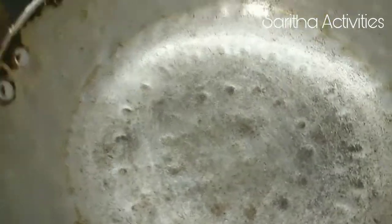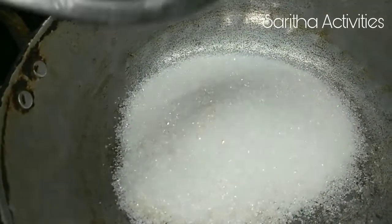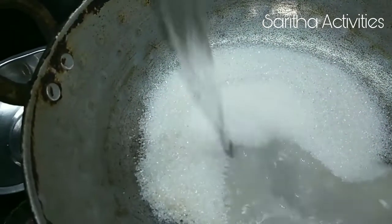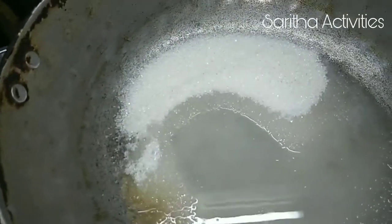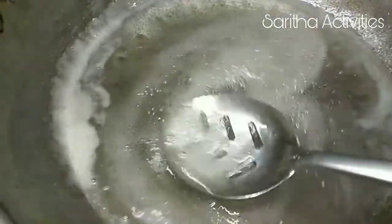Add 2 cups of sugar and 3/4 cup of water into the pan. Melt the sugar. Once the sugar is melted well, this is the consistency we need — we don't need to wait for one-string consistency, just melt the sugar.